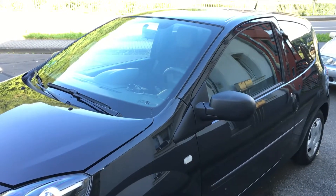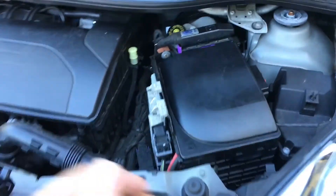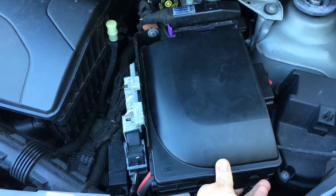How to check the generator on a Twingo 2. The first step is to release the cover of the battery case.